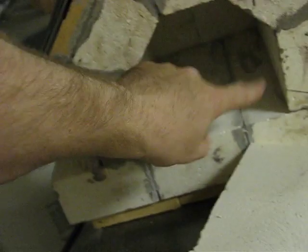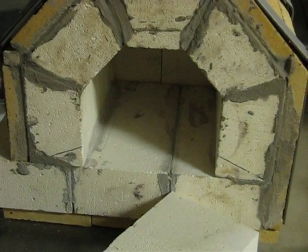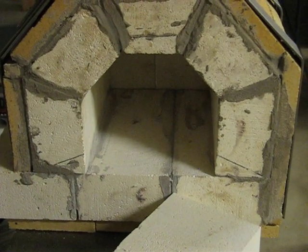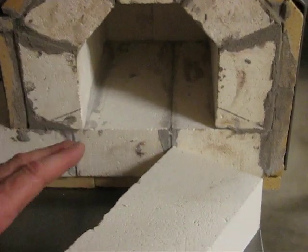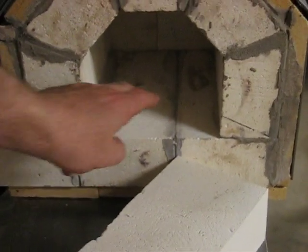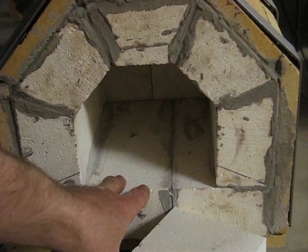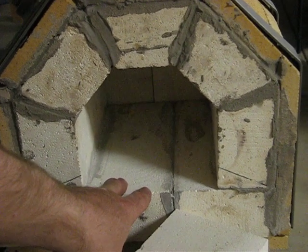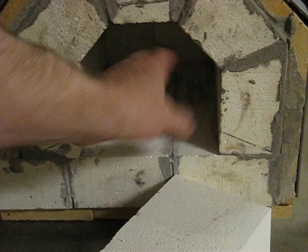I've made the opening — the hole — a fairly big diameter, and there's a reason for that. Having a big diameter actually makes for a fairly inefficient forge, meaning you have to pump a lot more heat into it to get the inside hot. But eventually I'm going to do forge welding, either for katanas or Damascus or whatever, and when you do forge welding you need a bigger hole because you'll have stacked up several layers of metal on top of each other.